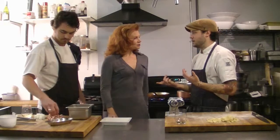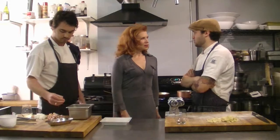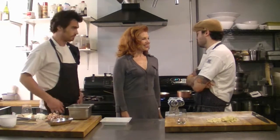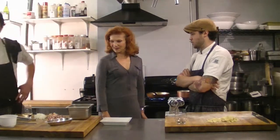Classic carbonara uses pancetta, which is Italian bacon, but it's not smoked at all. We find that since we're only using a couple of ingredients, the actual smokiness of the bacon works a lot better — so we prefer using smoked bacon instead.